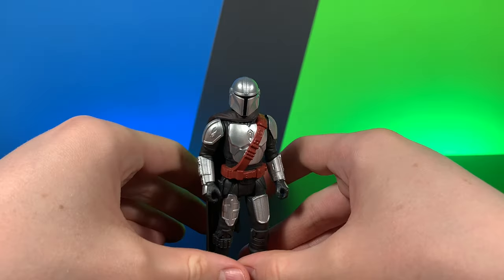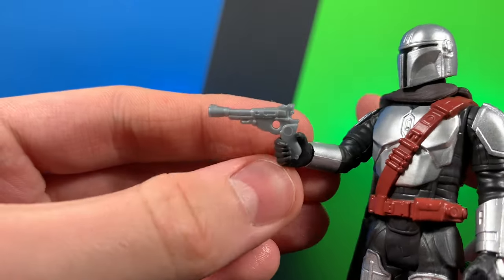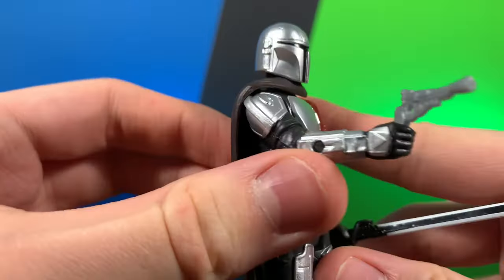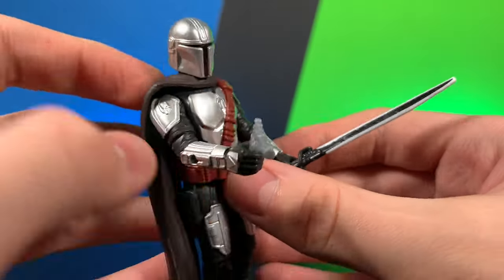Let's go ahead and take a quick look at his accessories. Accessory-wise for Mando, he does come with his very nice little standard blaster. No paint, nothing like that, but it is very nicely sculpted. Same thing with the darksaber.